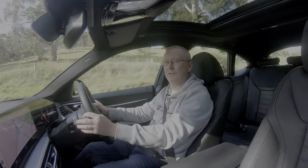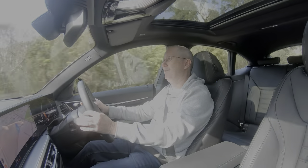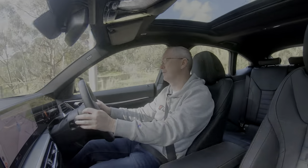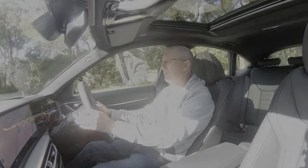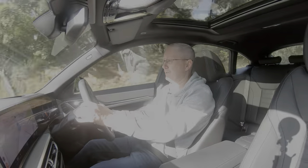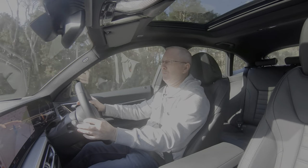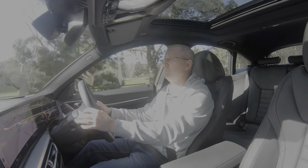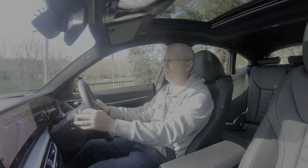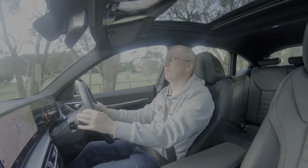The cabin is really really quiet, as you'd expect. You can hear a little bit of tyre noise or road noise depending on the road surface, but actual noise from the car itself is minimal — it's very refined in here.